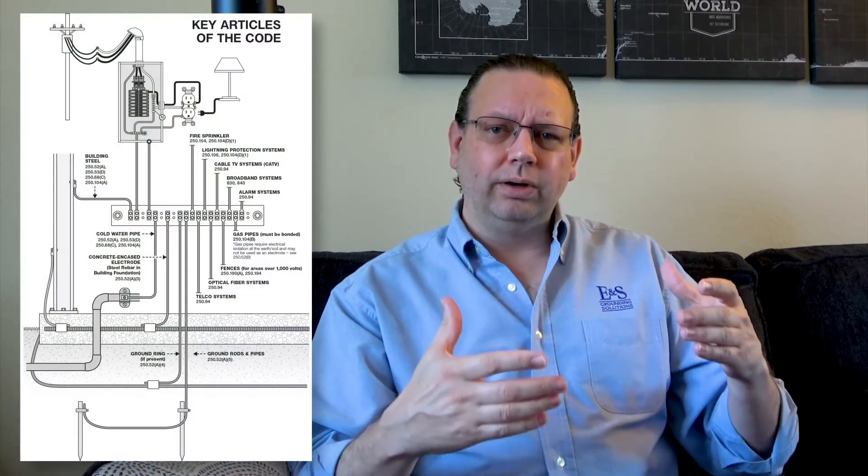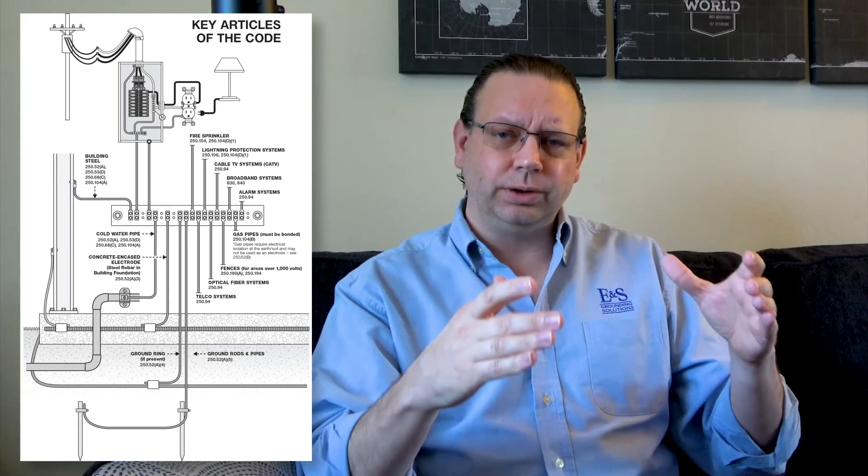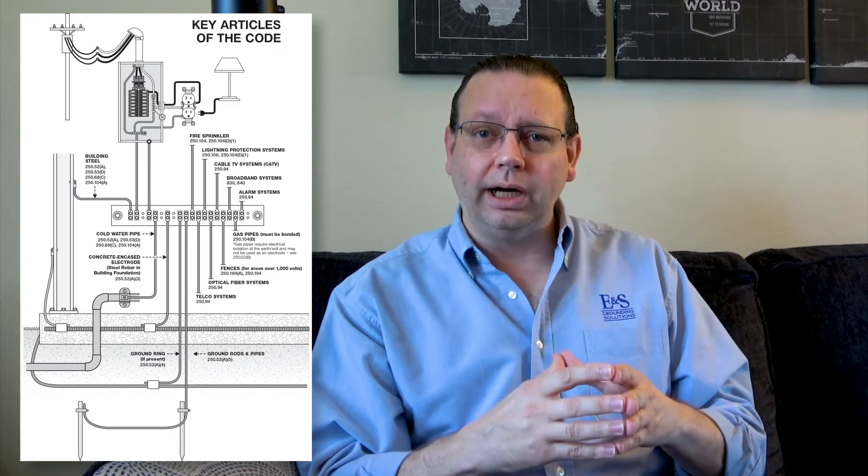In summary, a grounding or earthing electrode is any object that electrically ties your system to the earth or soil, whether you mean it to or not. For example, fence posts could be an electrode tying to the ground — you may not even realize it's doing it. Those connections to the earth are vital for various reasons, though on the other side of the equation, sometimes we don't necessarily need them — but that's a topic for a different video.